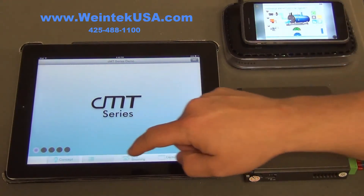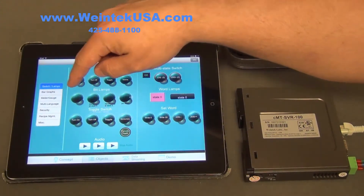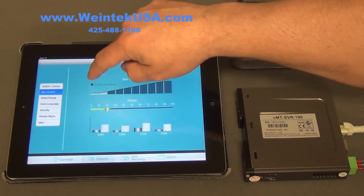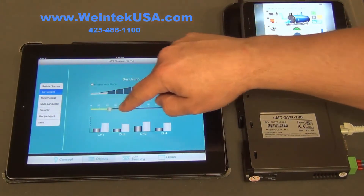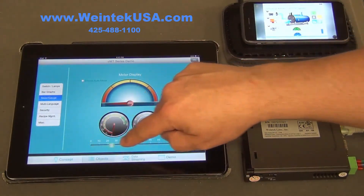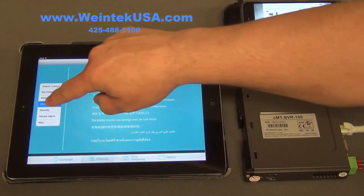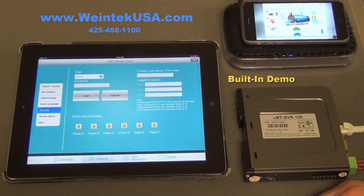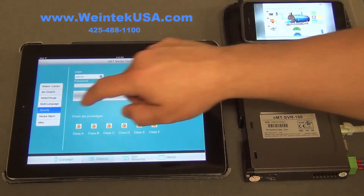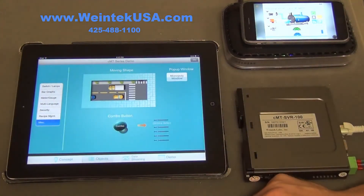Here are some of our objects — set bits and toggle switches. We have bar graphs, meter gauges, 27 different languages, security with nine different levels and 127 user logins, recipe management that's easy to add or subtract, and some cool little animations as well.